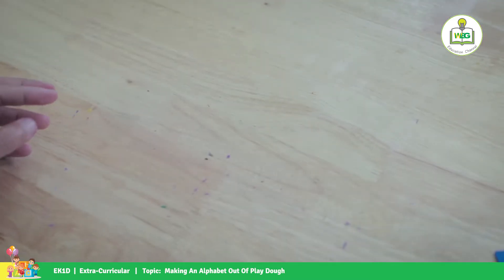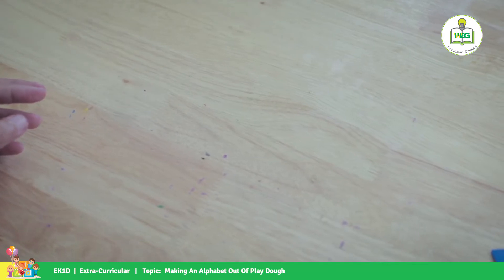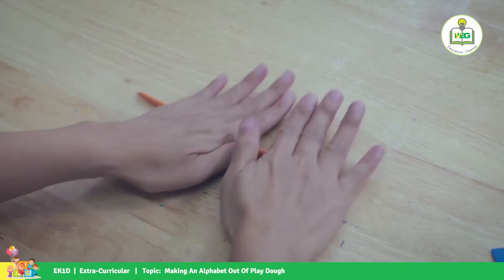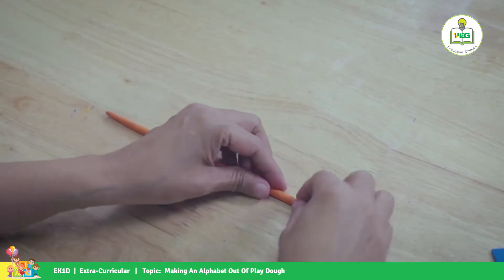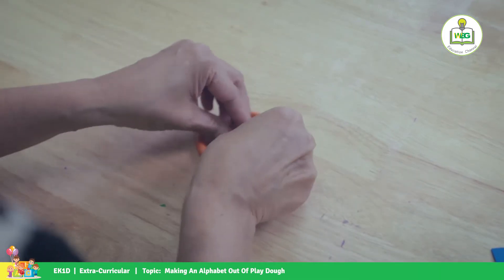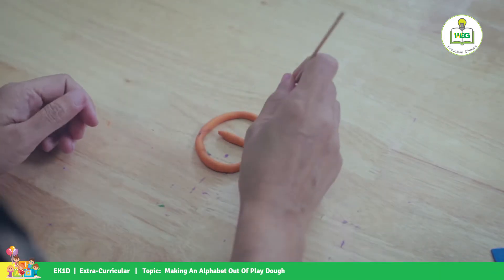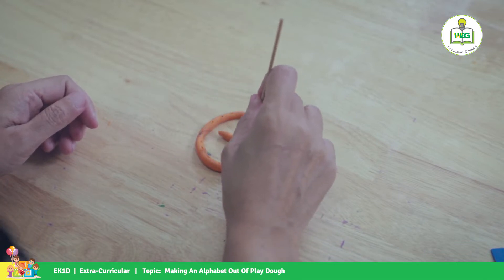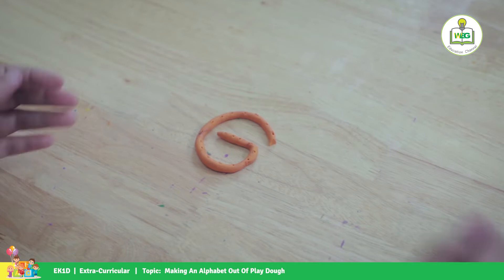Next is letter G. Let's make it a little bit special here. There's your G.